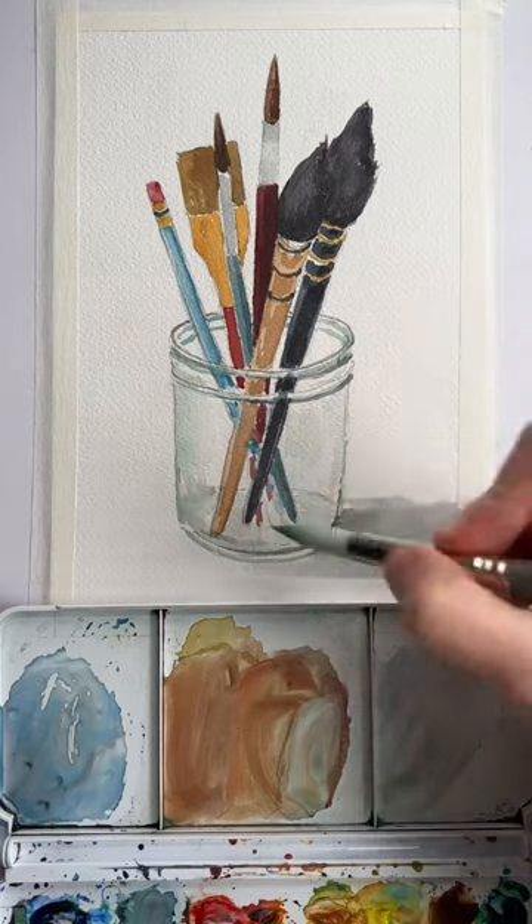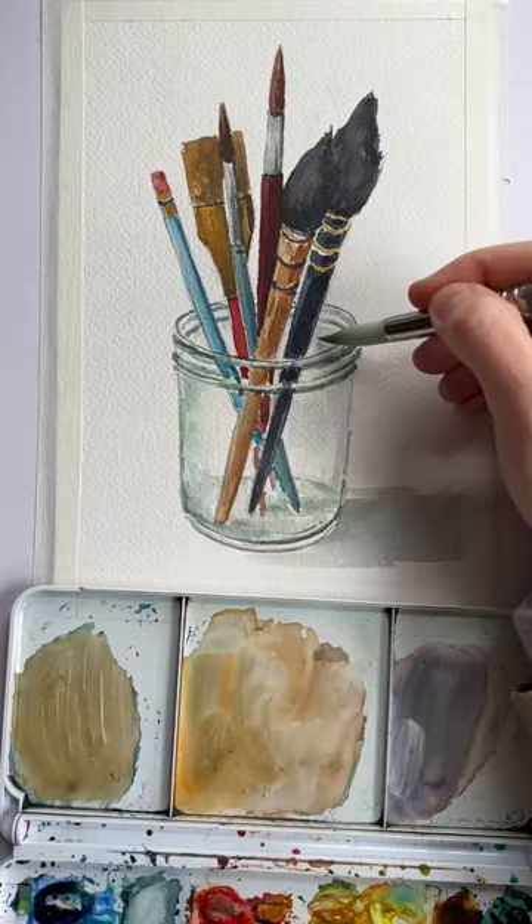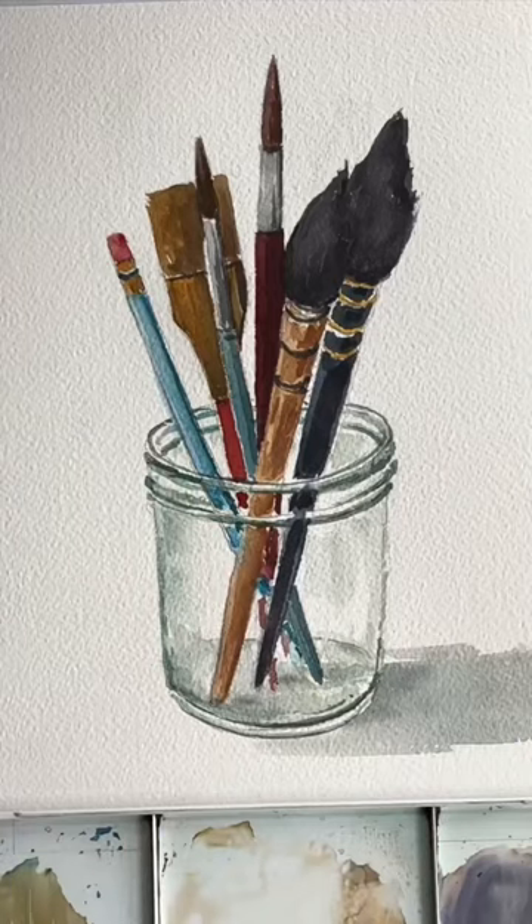Same with the bottom as well — you'll see a little bit more darker values in there. Don't forget to put in your cast shadow, and then being able to see through your objects.